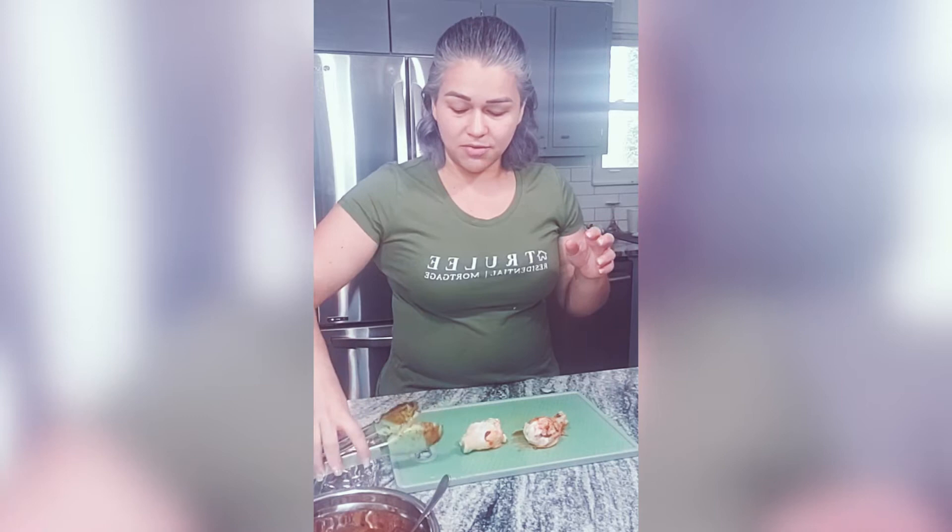They come out completely cooked, depending how many wings you put in there, of course. So the more wings, the more time you put in there.